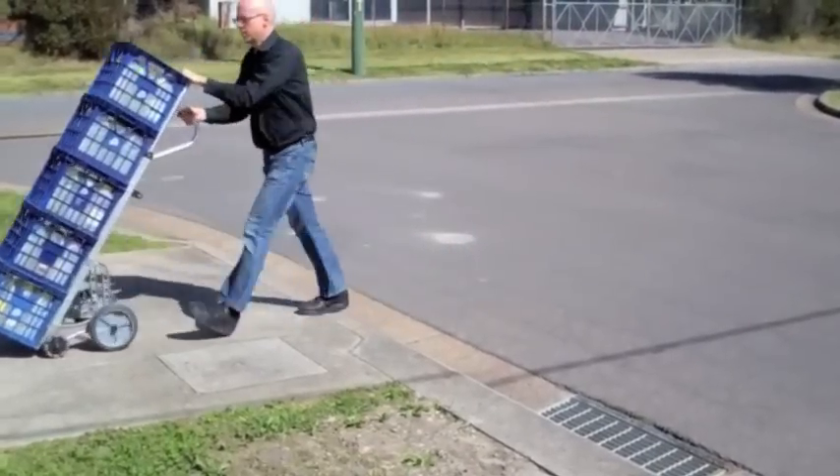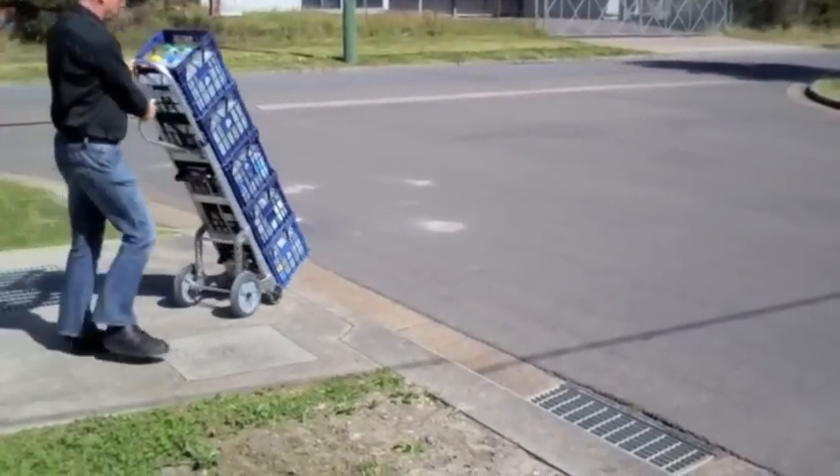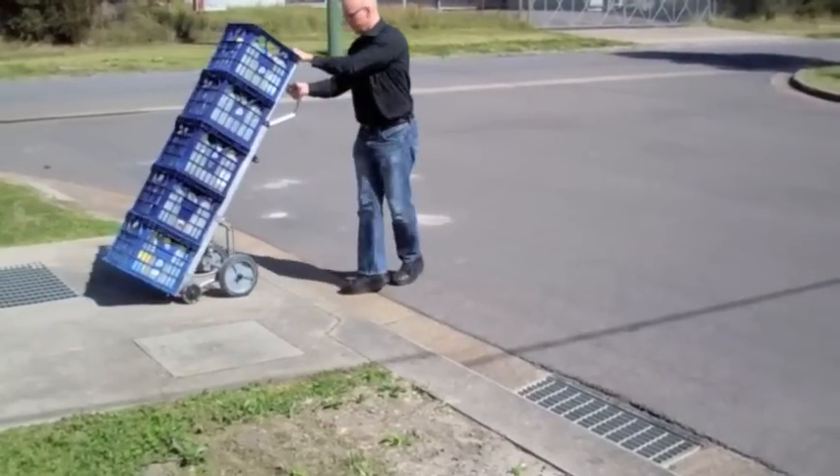Once across, lower the front wheels back onto the ground. Take more care for large obstructions like curbs.